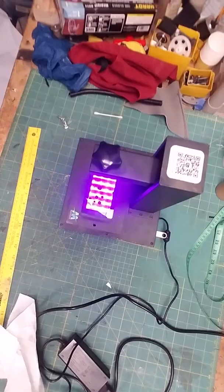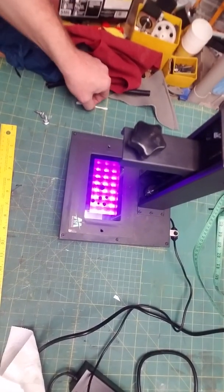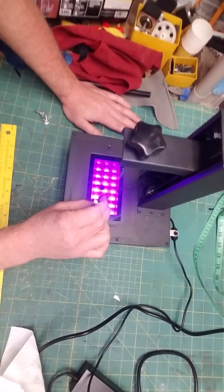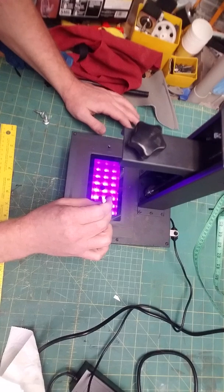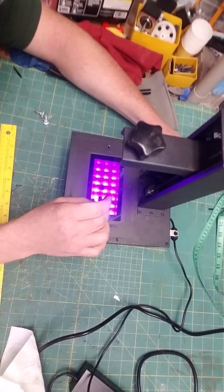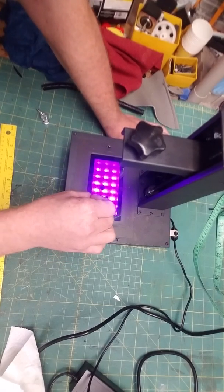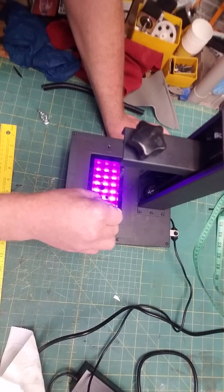I thought I was going to have to replace my screen, but I saw a great little post by a fellow — I think he's out of Belgium — that said you can take a q-tip and press down on these little spots. Basically, you've got two screens in there: a top one and a bottom one, and inside there's a liquid crystal fill. If you press down and rub around a little bit, the two screens will separate again and you'll start having that spot go away.